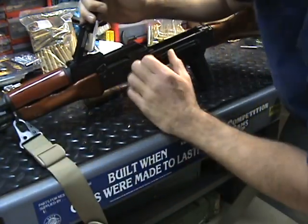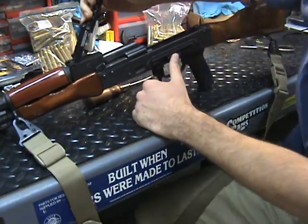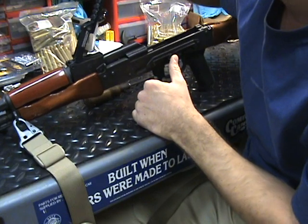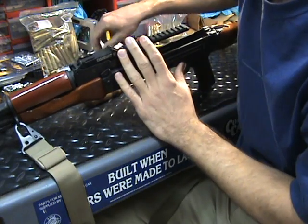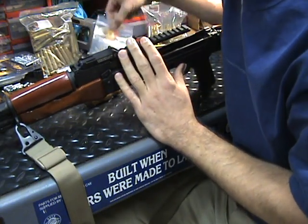All right, there we go. I'm not exactly the biggest dude in the world but I was able to do that without even using the vise. I have my pin in — now what do I need to do next?